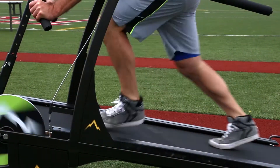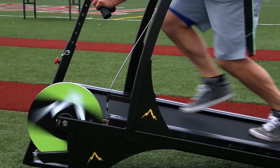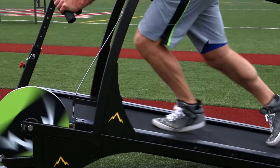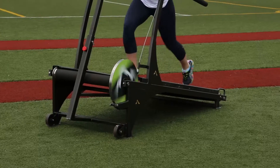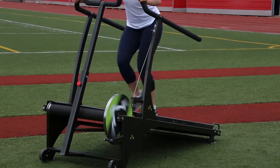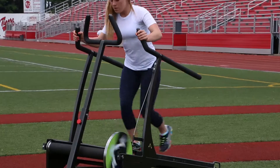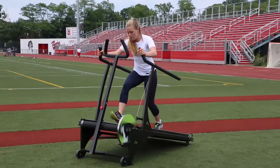We designed a brake and resistance system to challenge all levels of fitness. The resistance is controlled by the user by engaging the brake lever up or down, allowing the user to set a resistance to accommodate their workout. The workout space belt area measures a full 26 inches in width and 67 inches in length — much greater than most treadmills.